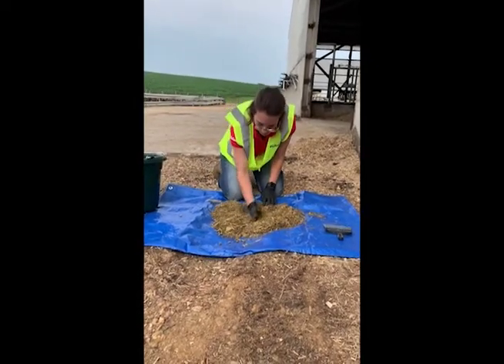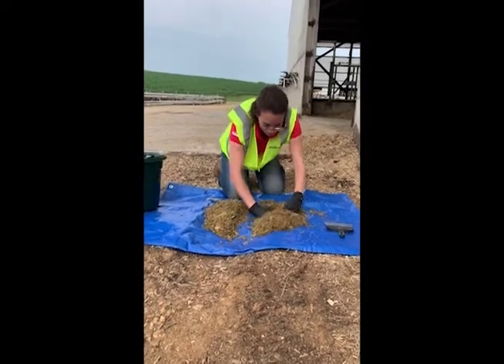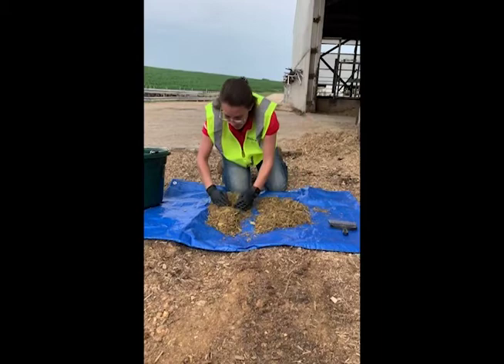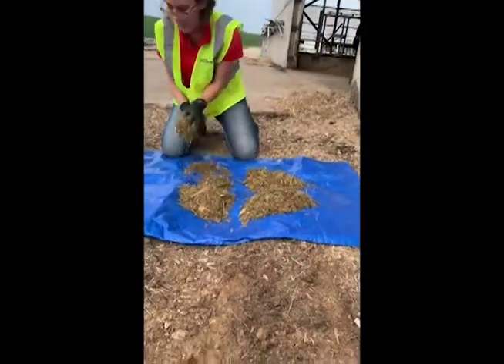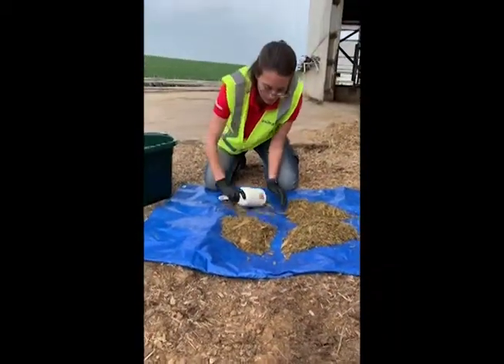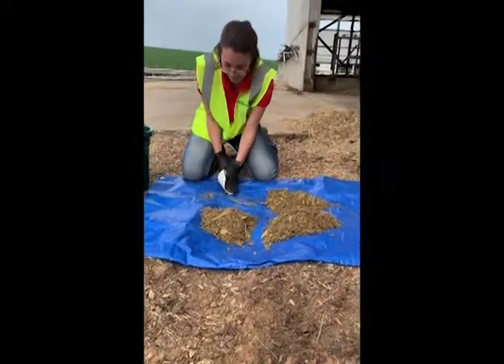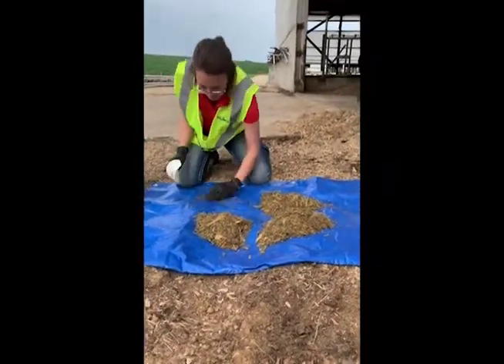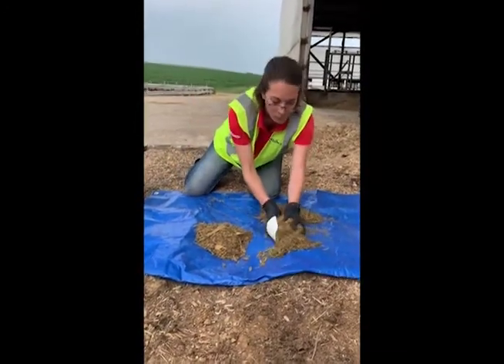Carefully separate the mixed sample into halves, then into quartered piles. If there are excess particles between the quarters, use a handheld brush to sweep the excess back into the respective pile. Then use the scoop or brush to discard two diagonally opposing piles into the bucket, and clean away any excess using the brush.